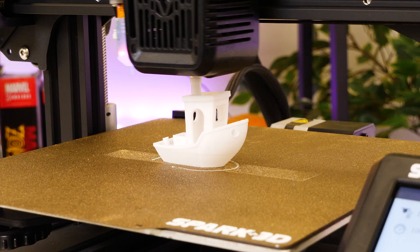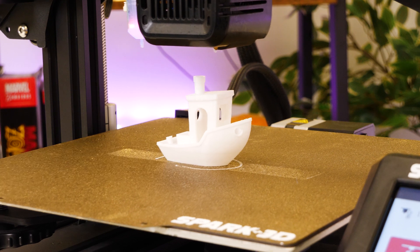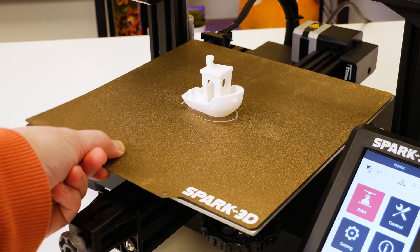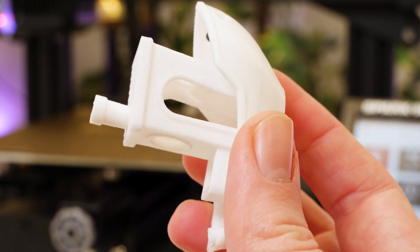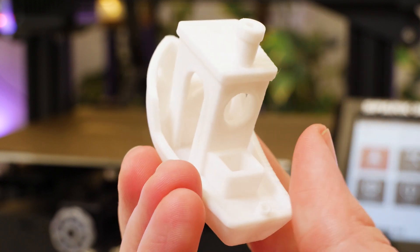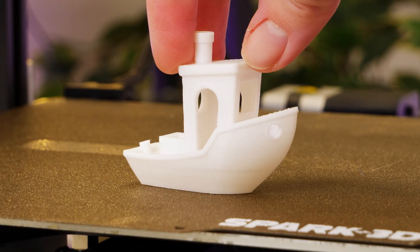With the second print down, the results were resoundingly flawless. It did stick down firmly to the bed this time, and the layers are almost indistinguishable at first glance. If I were to pick fault, the areas where it finished off the arches with no supports were a little bit rough, but mostly it's perfect, and I'm very satisfied with these default results.